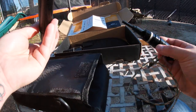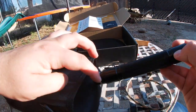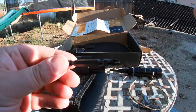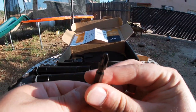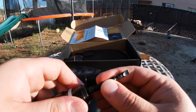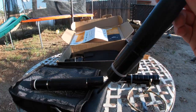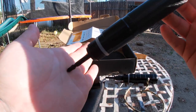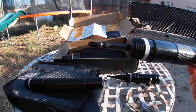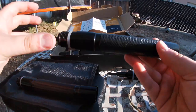This is the screwdriver bit — you got a Phillips and a flat head. You just put it right in there on the end of one of the pieces and you've got yourself a screwdriver. Pretty cool. Any tools that it comes with is really cool and I love that.